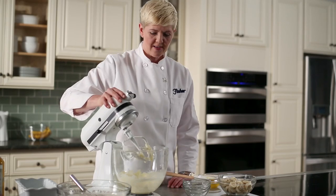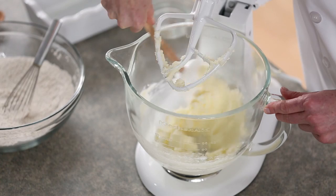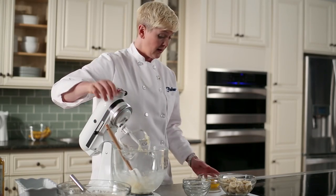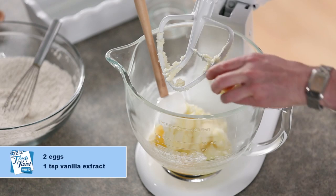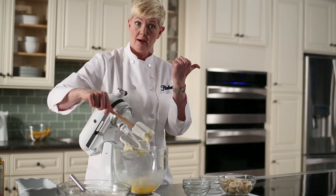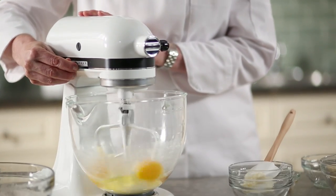Our butter and sugar are nice and creamed. The ingredients are well combined — it gets a little fluffy and nice and pliable. That's going to allow the next ingredients, which are two eggs and a teaspoon of vanilla, to combine a lot better. If we just put those all in together, the eggs end up outside of the mixer. So we're going to close this and again over a low to medium speed we're going to combine that.